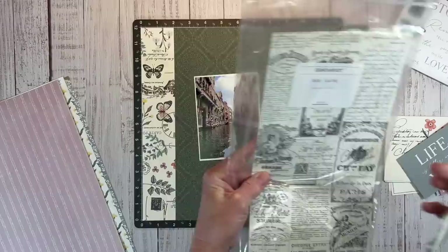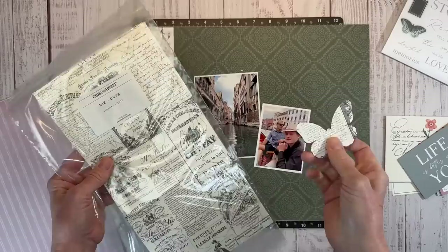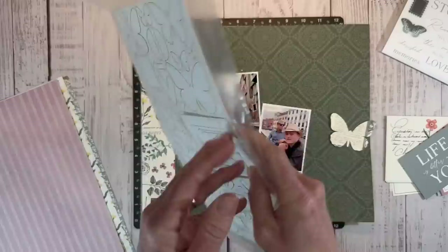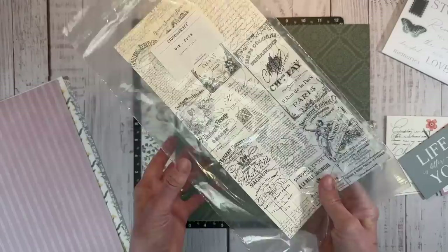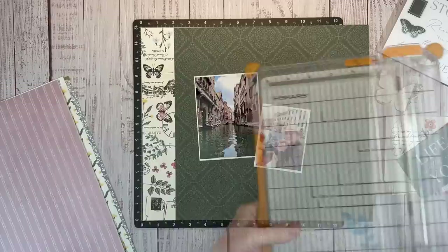I also have these paperboard die cuts. I know they don't look like much in the sheet, but when you punch them out, they are awesome. I already popped this little butterfly out. There are frames, postage frames, brackets, butterflies, some florals, leaves, hearts, arrows, and then just some banners — all with this really cool newsprint. So I definitely want to bring those in as well.